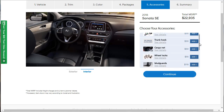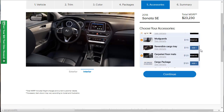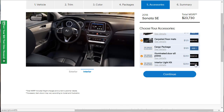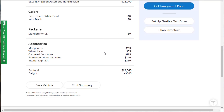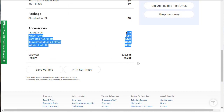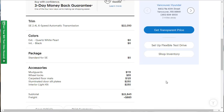For accessories, you can pick this stuff up at the dealer any time. I like the mud guards because they protect the bottom of the car, and the wheel locks because it's cheap security for your wheels. I'm also adding carpeted floor mats, illuminated door sills, and an interior lighting kit. We don't need the cargo package. So the SE build comes out to $23,730. No cost color options, no packages — we just added some money in accessories.